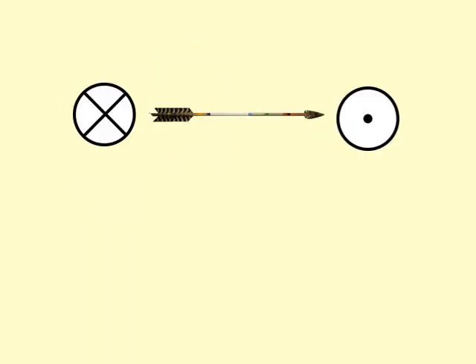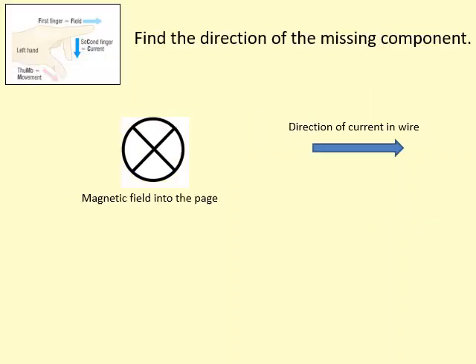Because we're dealing with a three-dimensional problem on a 2D piece of paper, we use a notation to help. If you see an arrow coming flying at you, you'd see its tip — this represents out of the page. If the arrow is going into the page, you'd see the feathers — represented by a cross.